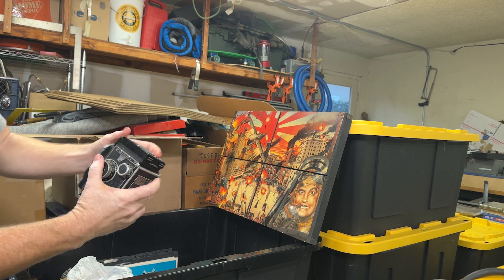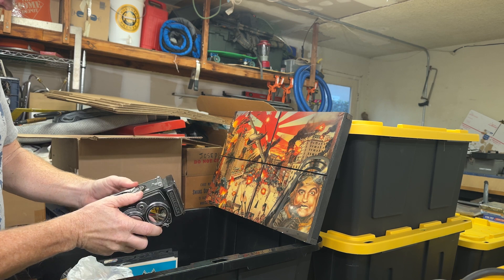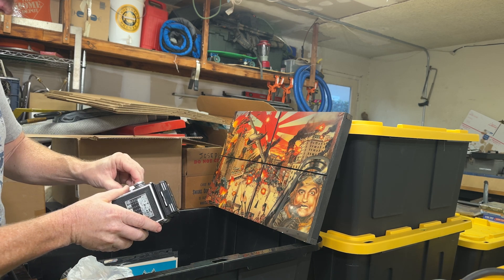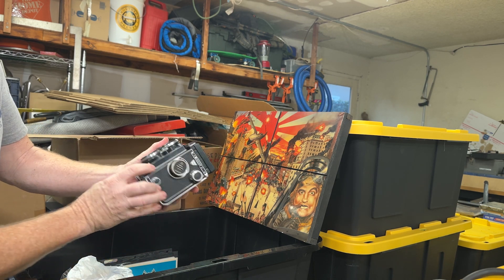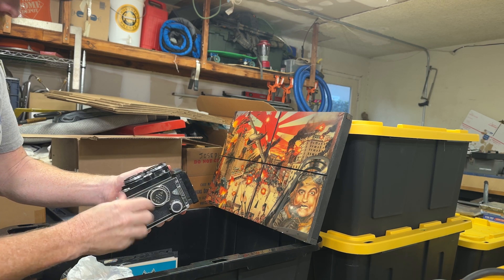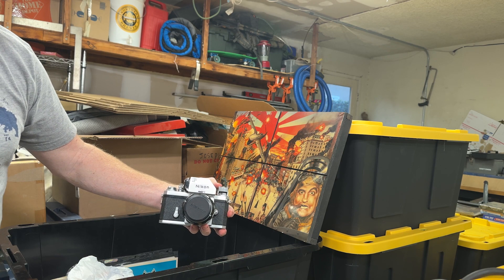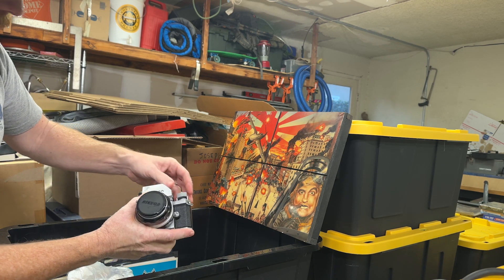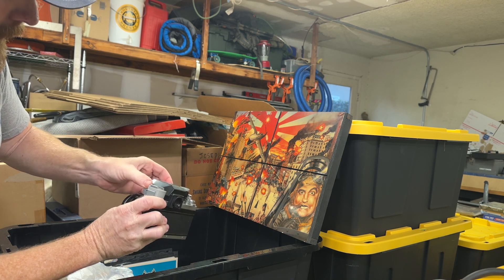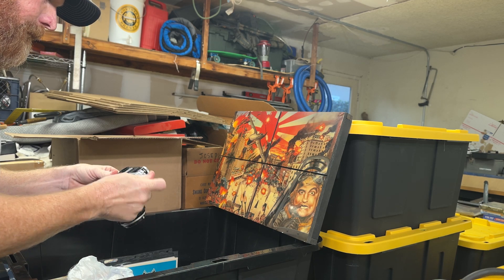I've got an old Rolleiflex camera. I haven't done a lot of medium format camera work. I wonder if there's any film in here. That's a nice camera — could use a little cleanup, but the dials all seem to work. Another Nikon F camera — I started shooting with a Nikon FE. This is a bit older than the one I had. It's got a flash shoe, and I'm not sure what this mechanism on top is. Maybe a self-timer. Shutter still works.